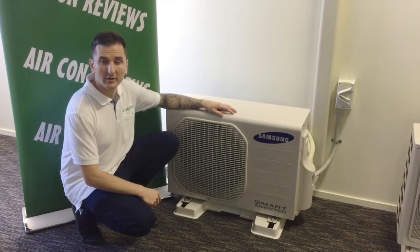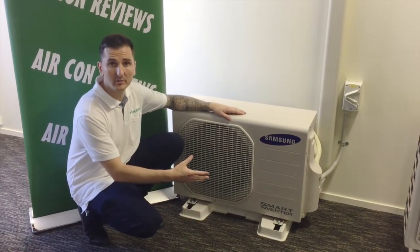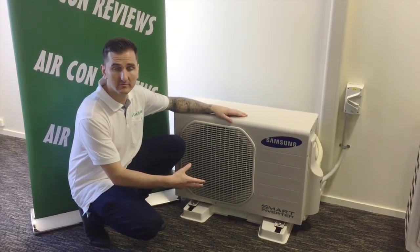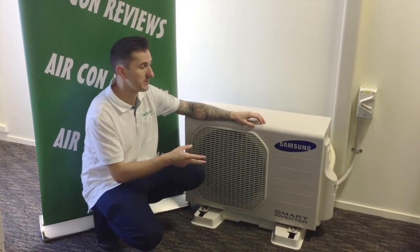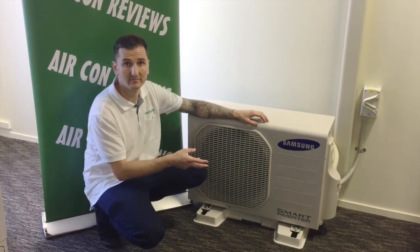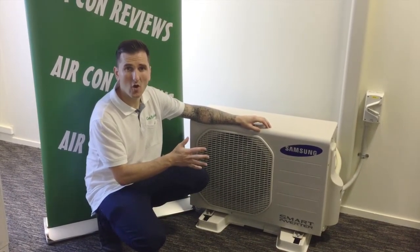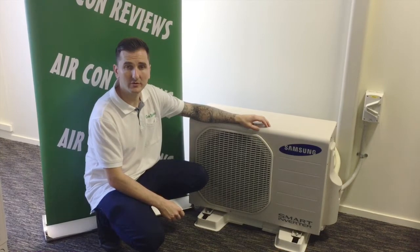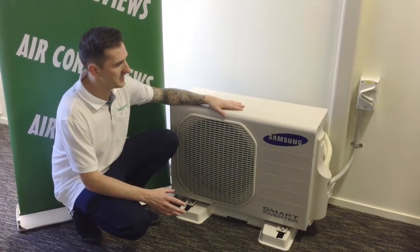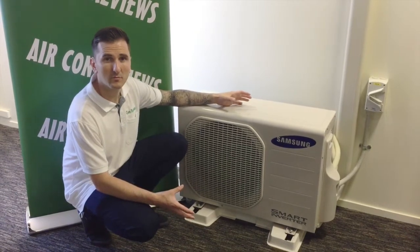Now we're going to take a look at the outdoor condenser units. Most chassis sizes are pretty similar across all brands of aircon units. The sound power level on this 3.5 kilowatt unit has a 64 decibel reading, which is not the quietest and is slightly higher than some of the other units that are out there. The overall quality of this product feels pretty sturdy.